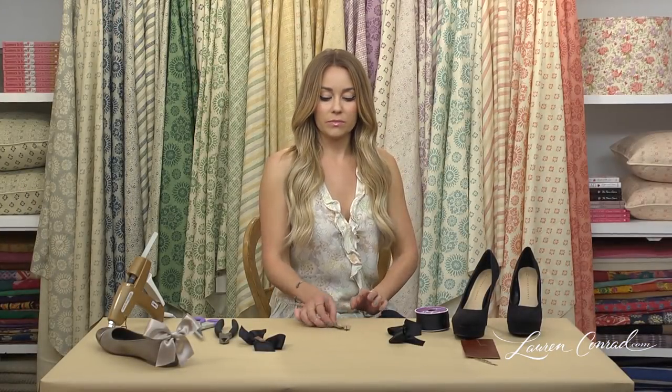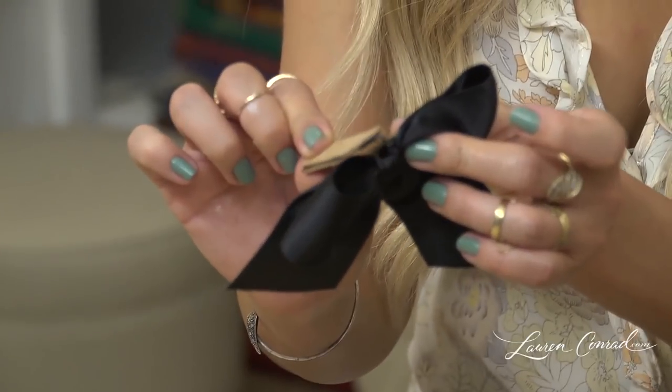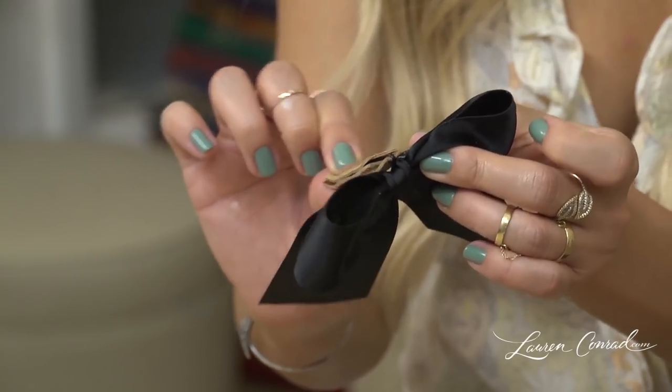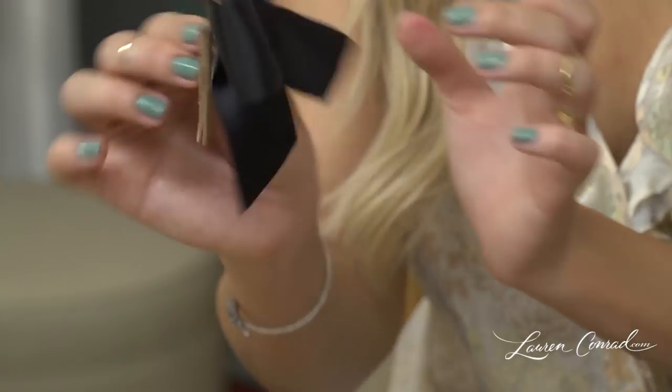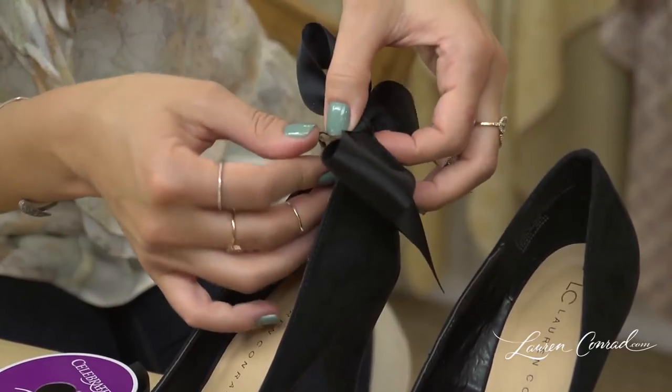Once the glue is dried, take the little hook on the end of the bobby pin and loop it through the center of the leather that is on the back of the bow. Now take this and hook it onto the back of your heel.